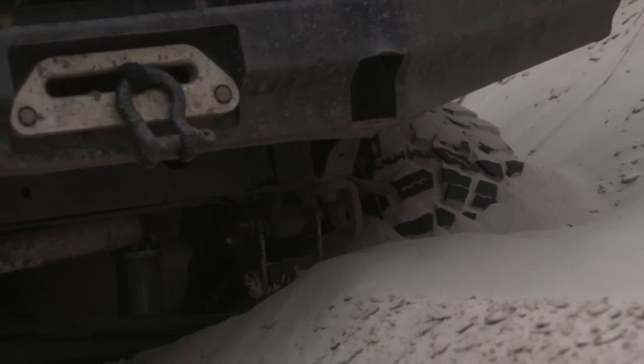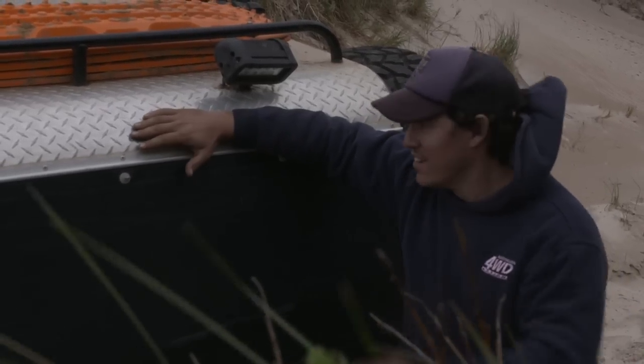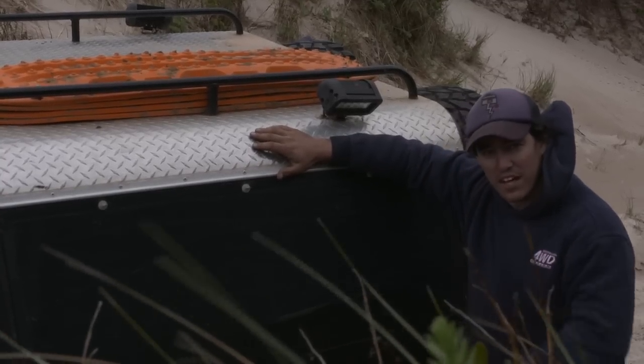Right at the crest of this sort of hill, I came up in third low range — it wasn't the right gear — and I've gone down right on the crest, so I've bellied out. I'm just going to quickly get those Max Trax out, hopefully get straight out of here without too much drama and give it another go.